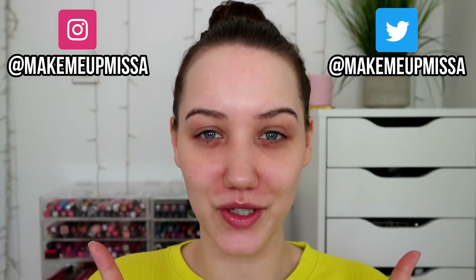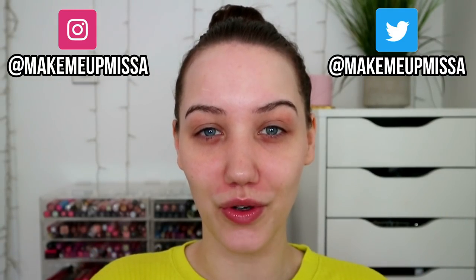Hello everybody, welcome back to my YouTube channel, or if you're new around these parts, welcome — my name is Missa. That's my Instagram, that's my Twitter. I am basically in quarantine, probably like 99.9% of you, and I'm just trying to film as much as possible to take my mind off things. Sometimes I sit and think it's so frivolous to talk about makeup, but what else am I going to do — and we all need background noise while we're putting on our own makeup or hoovering.